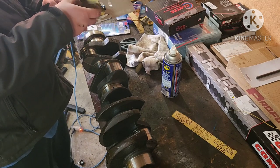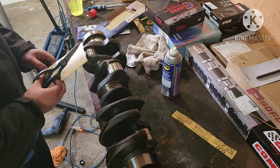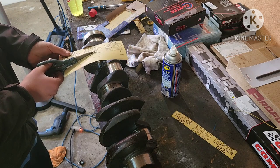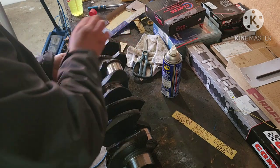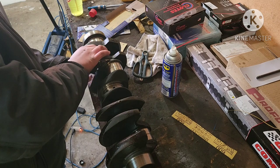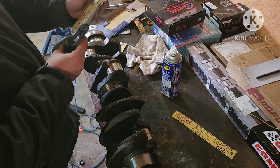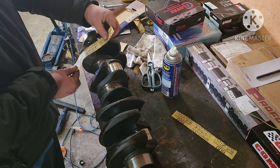I'm going to grab my 600 grit sandpaper. Like I said, the rod journals are wider, so I can't use the same piece I was using on the mains. I'm basically just going to hold this up, put my scissors here, and size it to the journal. You can see this is cut perfectly to the journal width — and it doesn't spin because it hits the side. So now I'm going to trim just about a millimeter off the edge. That's going to give me clearance side to side so it'll spin nice.